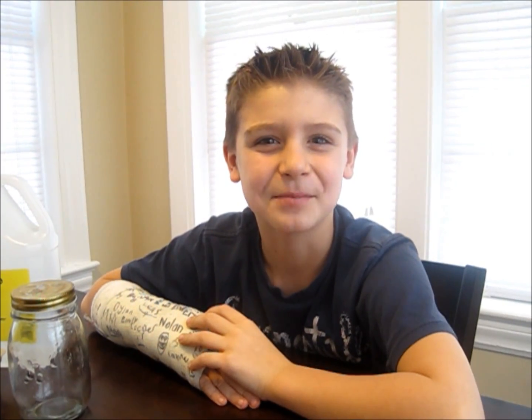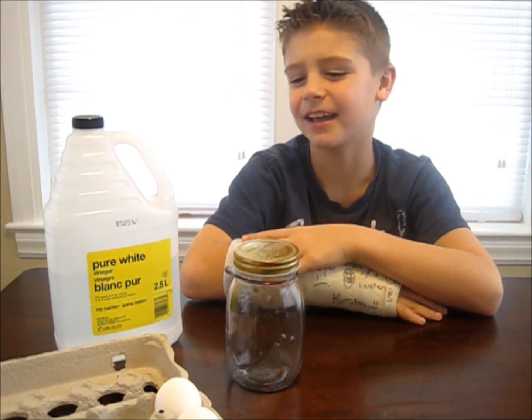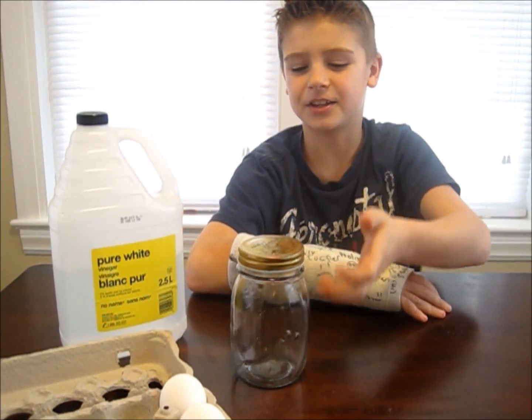Today we're going to learn how to make a rubber egg. Here's what you'll need: a large white egg, some vinegar, and a jar.